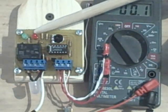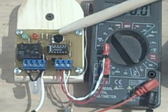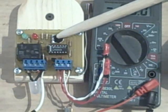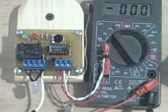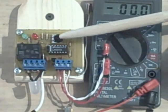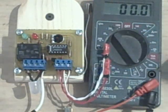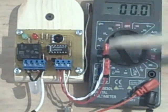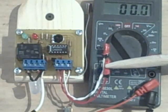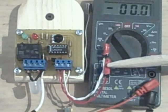We're going to use that light to make our adjustment on the controller. This is the differential pot adjustment. What we'll be doing is adjusting for the difference in temperature between the collector and storage.